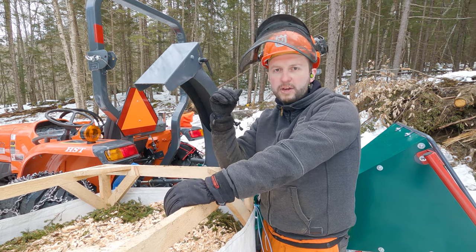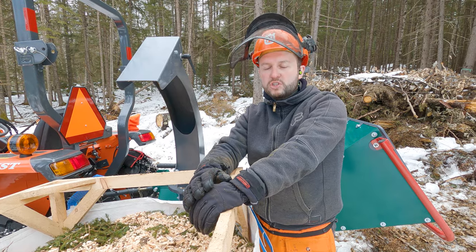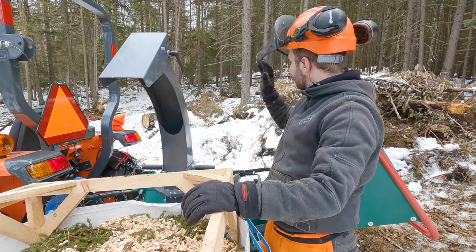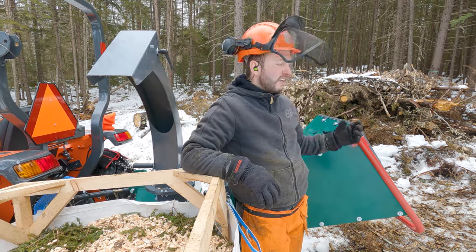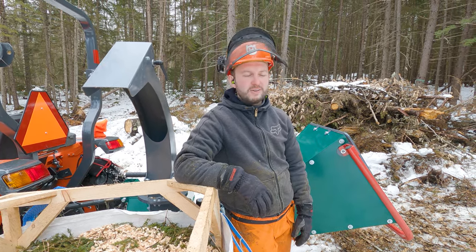As for this big slash pile, I think we're going to have to wait until the snow melts a bit more. I am so warm from climbing into that pile and trying to work in there while it's icy with a chainsaw. I just don't love that at all.